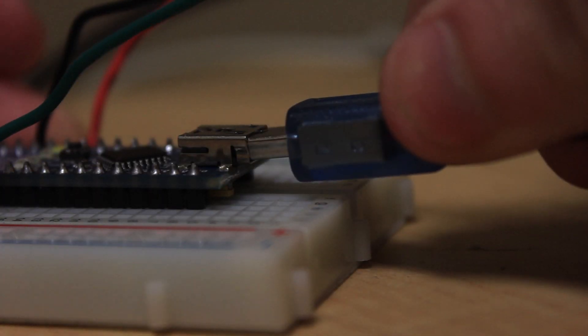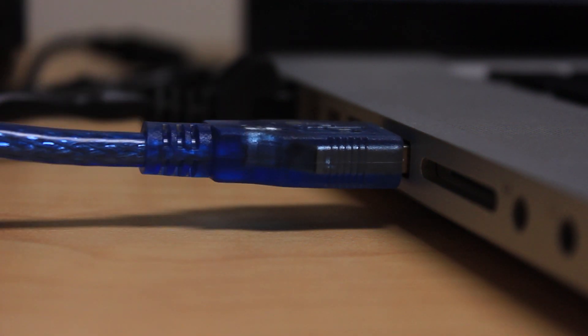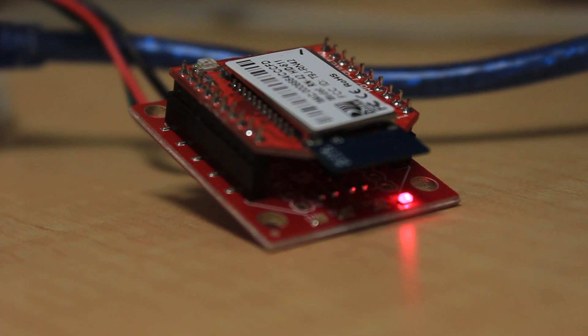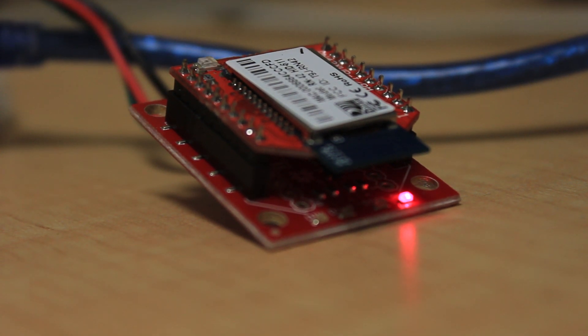Now plug your USB cable into your Arduino and plug the other end into your computer. This will give the Arduino 5 volts, which will then give the regulated breakout board 5 volts, which will then convert the voltage into 3.3 volts for the Bluetooth module. This is why we need the regulated breakout board, and not just a normal breakout board.